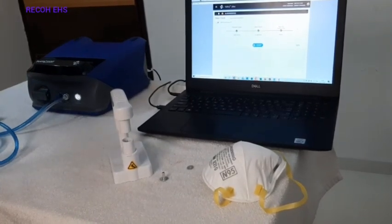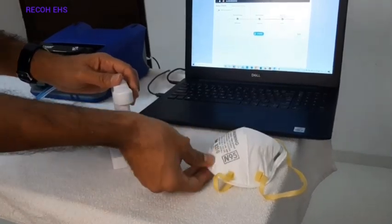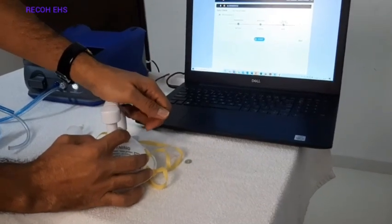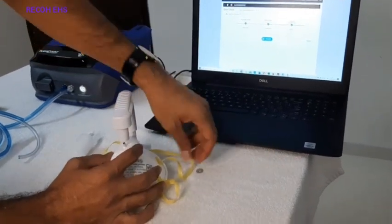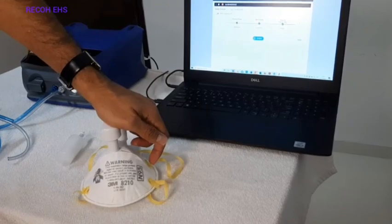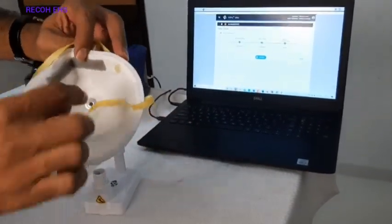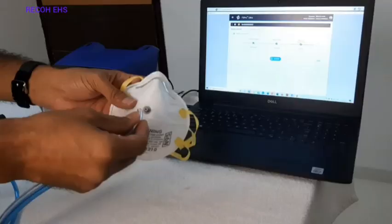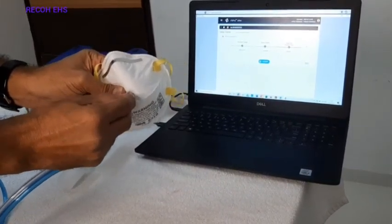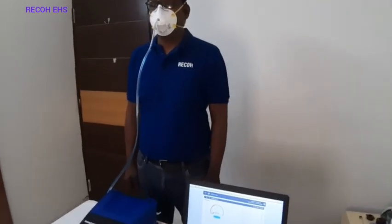We remove the HEPA filter and then perform the probe insertion. We put the probe in the insertion tool, then perform the particular insertion. This is a lock — we put the lock in place and ensure that it is properly fit inside. Whatever concentration is inside, we will be able to measure. We are now inserting this tube with the particular probe, and we are ready to do the quantitative fit test on the N95 respirator.